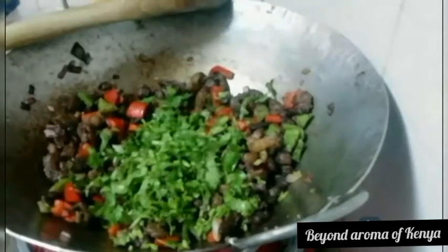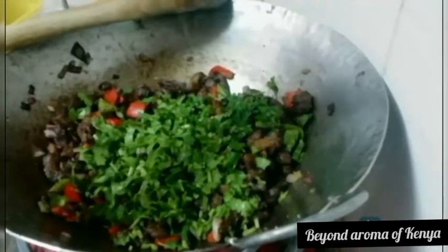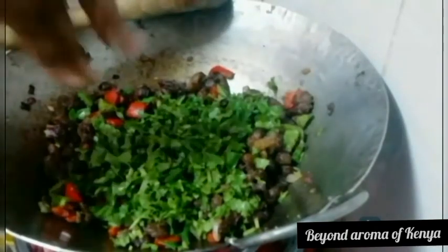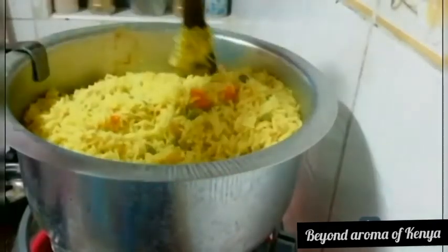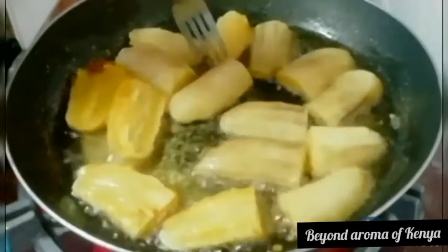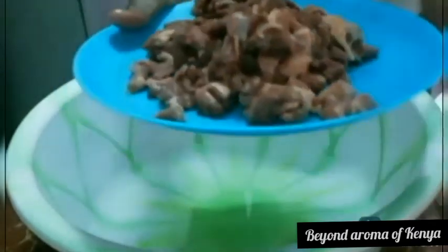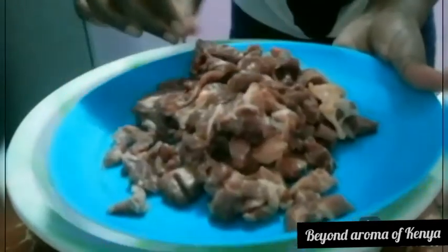Hello family, welcome and welcome back to my YouTube channel. In today's video I am back with another dinner recipe: stir-fried beef, some fried banana, and some yellow vegetable rice. Make sure you subscribe to my YouTube channel and turn on your notification bell so you don't miss every time I post a new video. But for now, let's get to today's video.